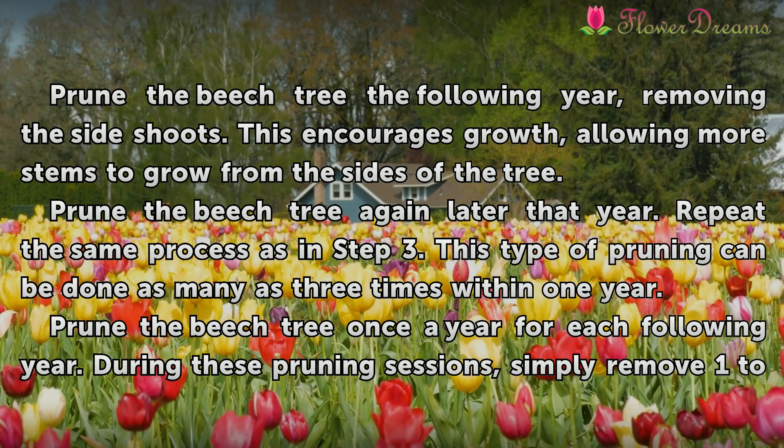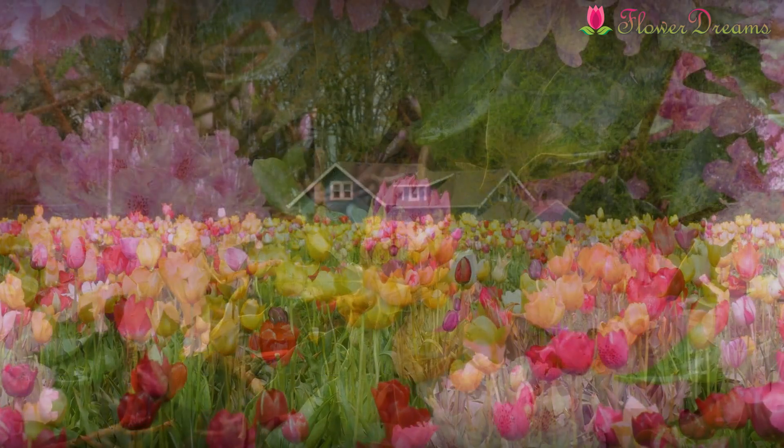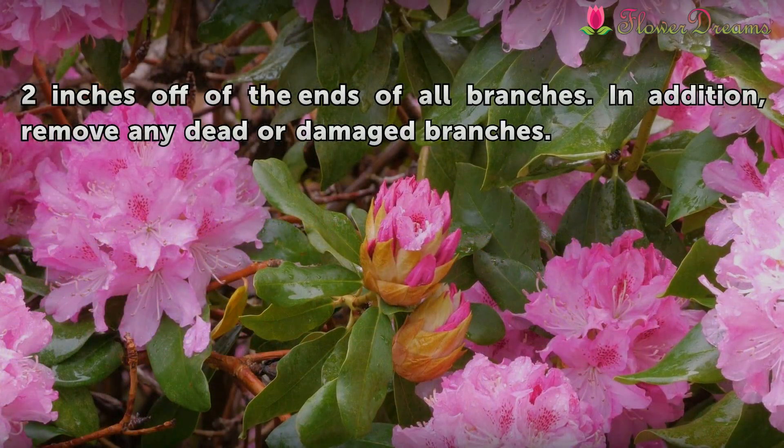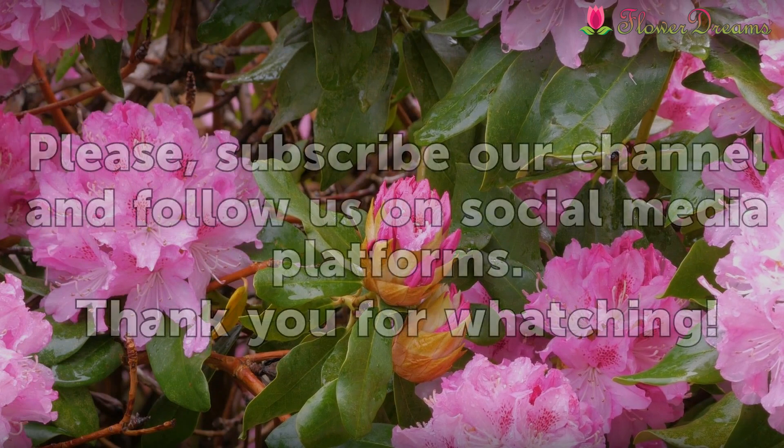Prune the beech tree once a year for each following year. During these pruning sessions, simply remove one to two inches off the ends of all branches. In addition, remove any dead or damaged branches.